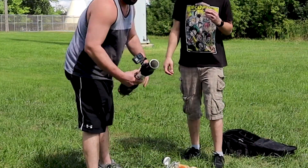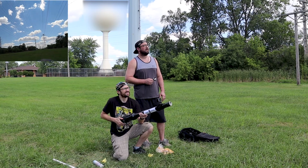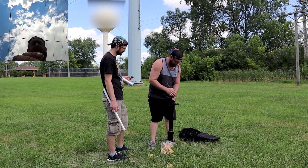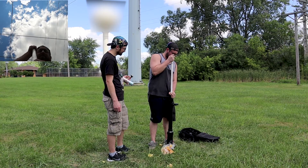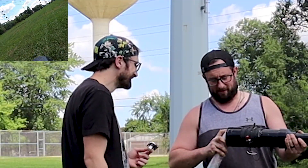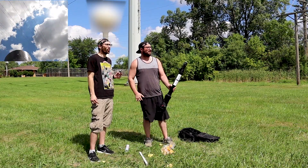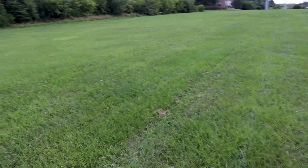I'm out here in a nondescript field with my buddy Frank. We are going to start with just a test to see how far it will get. We're just gonna go straight. That had some force to it — look at the blowback on the GoPro. So each of these cones goes one hundred feet.